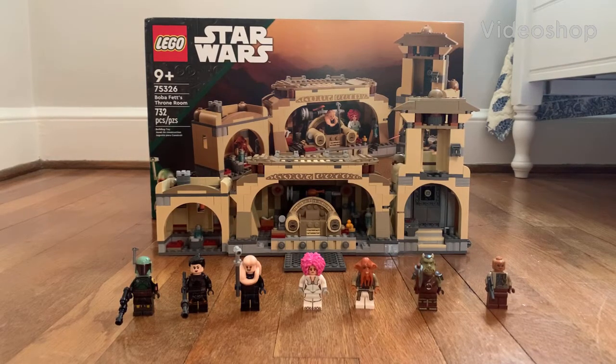Hello everyone, my name is Tripp Phillips and we're back with another video. Today we're gonna review the LEGO Star Wars Boba Fett's Throne Room from the Book of Boba. Let's review the details of this set.